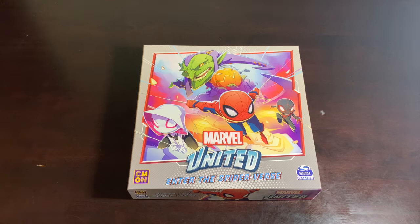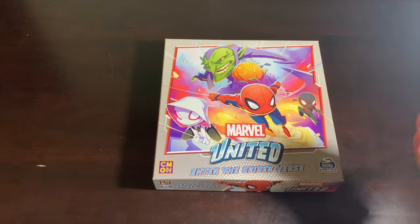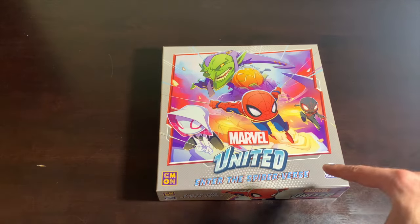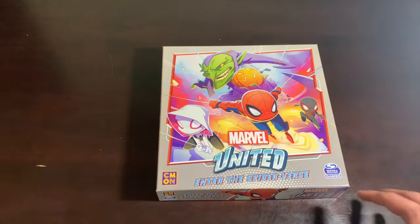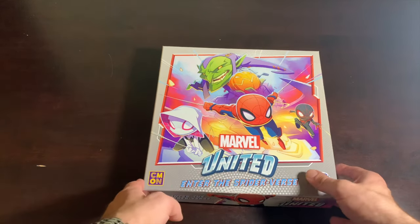I hope you all stocked up on web fluid, because we are about to go to the table and enter the Spider-Verse. This is Marvel United: Enter the Spider-Verse, and right off the bat, in terms of the Season One boxes, it might be my favorite artwork. Every one of these images just compliments each other color-wise and pose-wise. Beautiful.